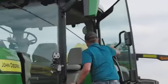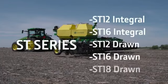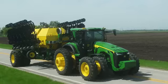Now John Deere offers a complete solution for farmers that practice strip tillage. Meet the ST Series of strip till bars. With multiple row configurations and integral and drawn models, the ST Series meets your strip till needs.